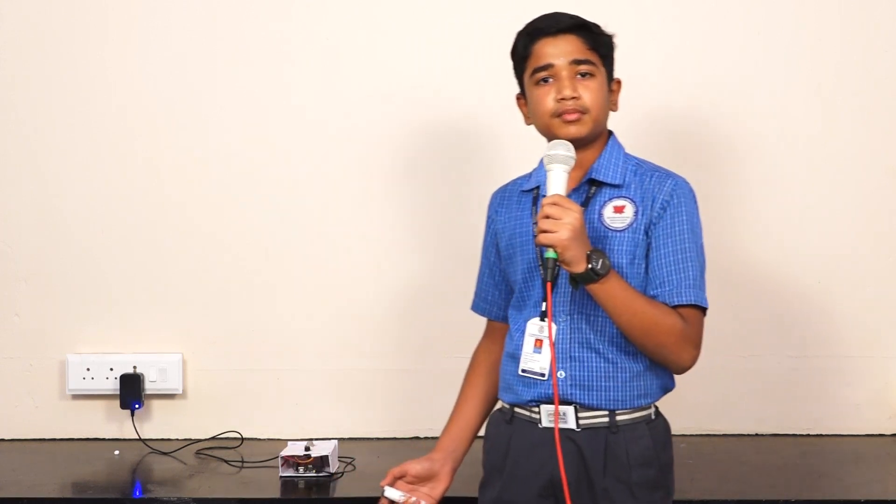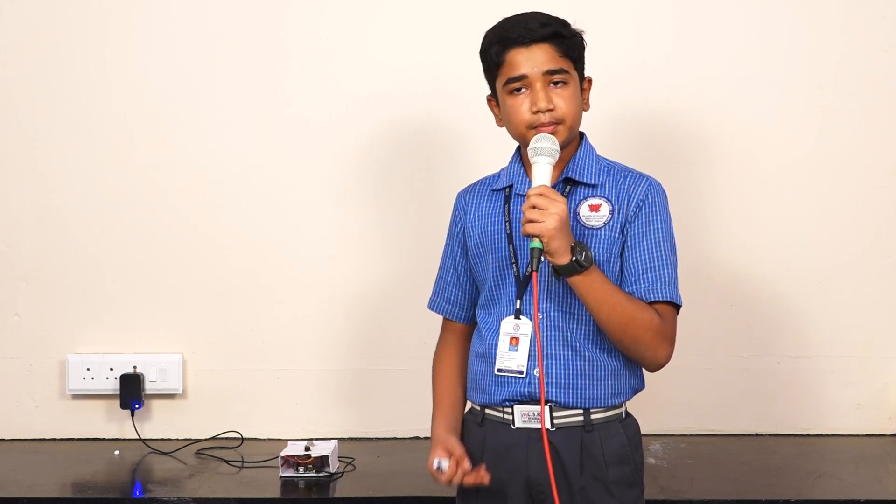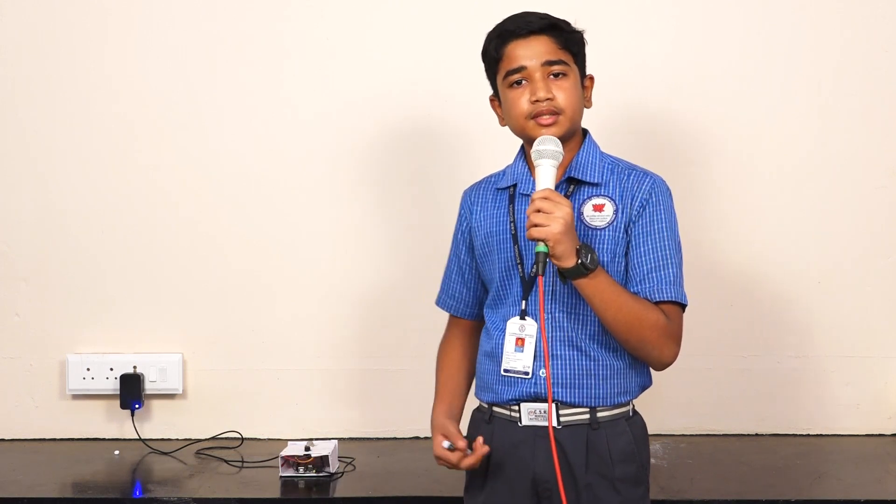I made this project using common components like Arduino Uno, gas sensor, LPG gas sensor, and a buzzer, along with some jumper cables.